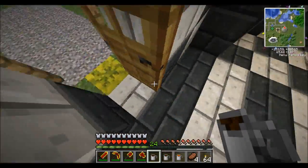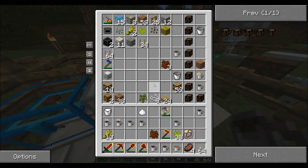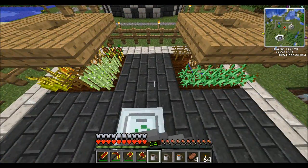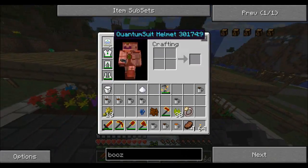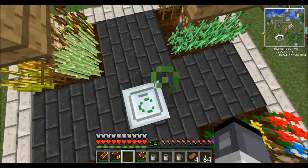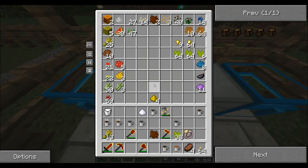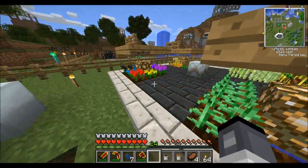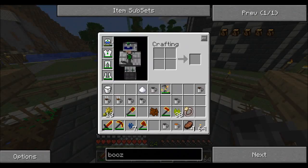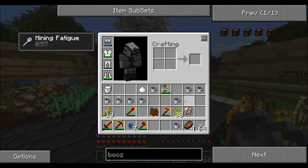I'm going to grab some terra water as well, just in case I get a bit drunk off these. Now I'm going to drink them and show you the effects they produce. I've been poisoned, so I'll eat some terra water to remove that negative effect. That certain beer — Black Stuff — poisoned me, which wasn't very nice. The next one just hurt me. Dragon Blood gave me mining fatigue. Lovely.